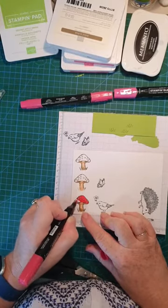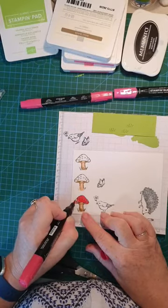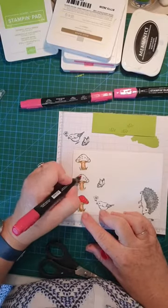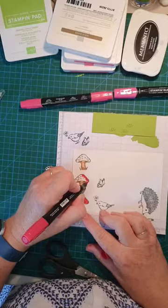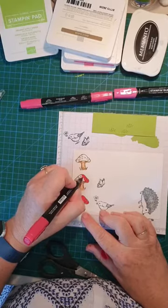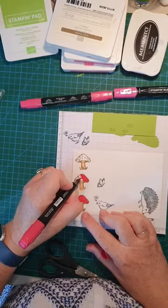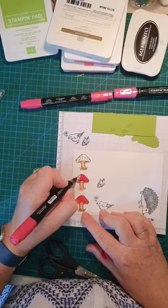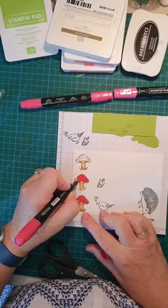I'm leaving the dots free — not coloring them in. You can always color in better when you're not live! I'm not doing any blending, just a straight color. Nearly done for the mushrooms anyway, and I'll do the butterfly — there's not much to the butterfly.